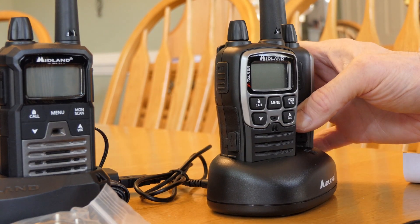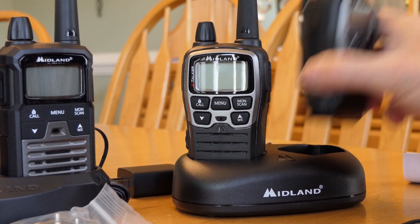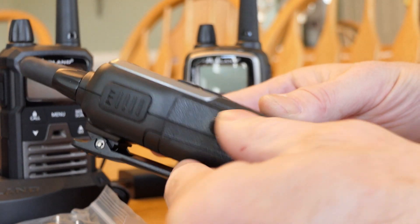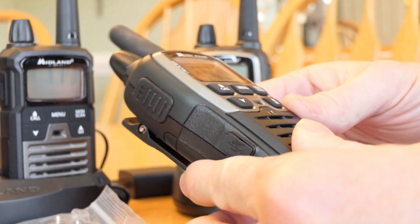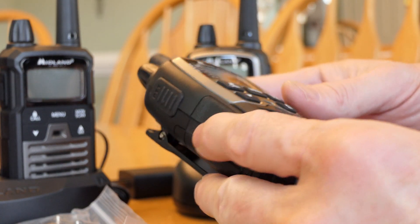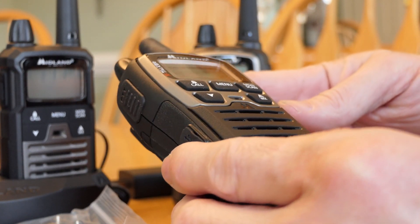Getting back to the T70 — it comes with a charging stand. What I like about this radio is that it also has a USB charging port on the side. So you don't have to use the charging stand. If you're out somewhere and need to recharge, you can just plug into a cigarette lighter adapter like you would a cell phone.